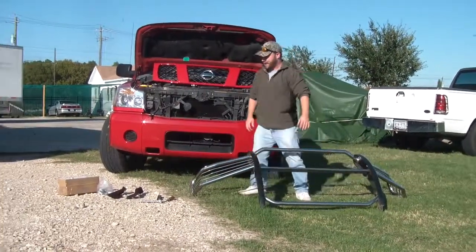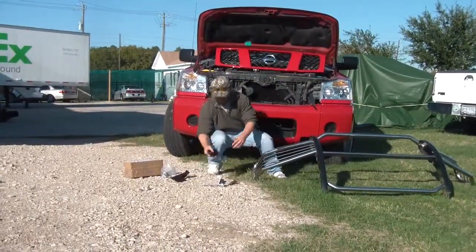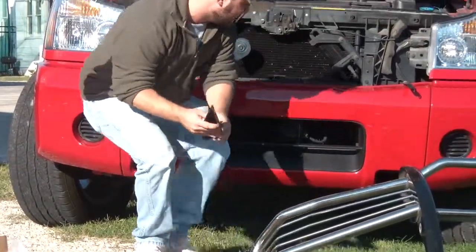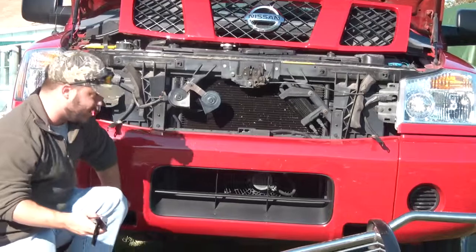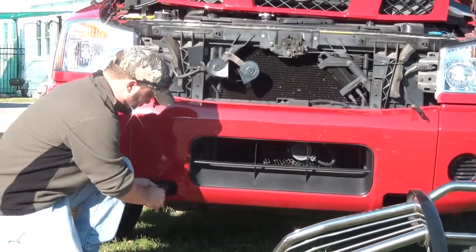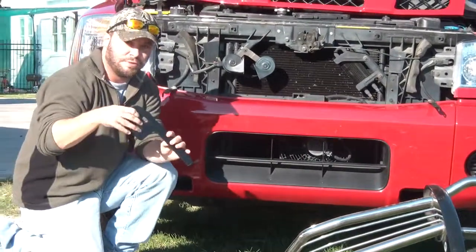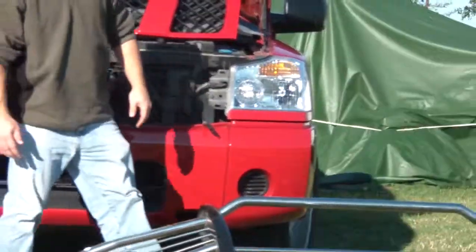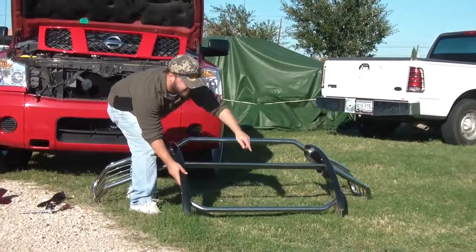If you notice on the brackets, they're going to come with specific holes. These two holes right here are going to line up to two holes underneath the frame, which are going to go right in through here. And you're also going to have three holes along the end, which are going to match up to three holes at the bottom of each side of the grill guard.